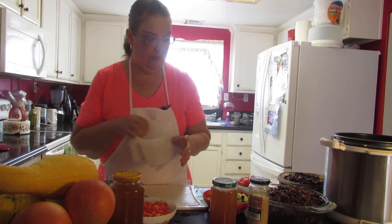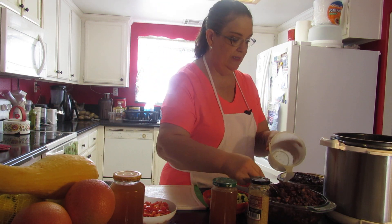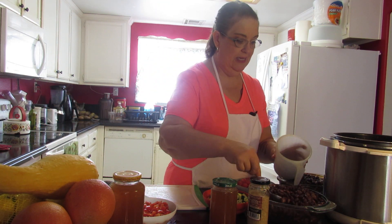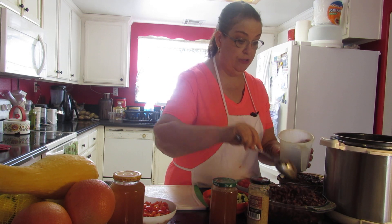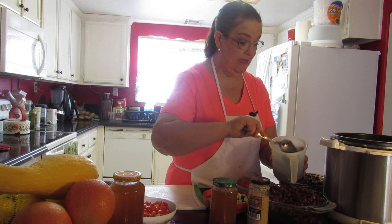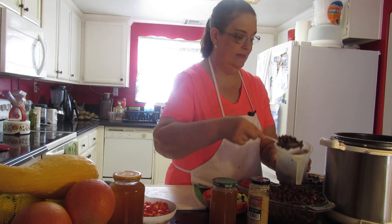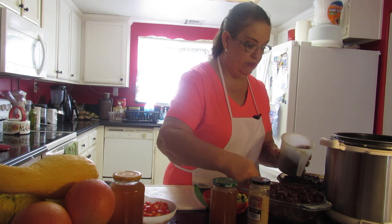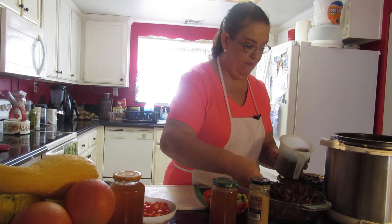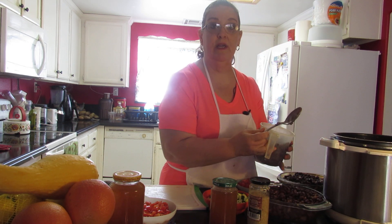We're going to do the beans first. We're going to do two of these, which is eight cups — this container is four cups. It's a mixture of black beans, kidney beans, and pinto beans. You want eight cups of those total. This measuring cup is kind of cracked but I use it for dry ingredients.